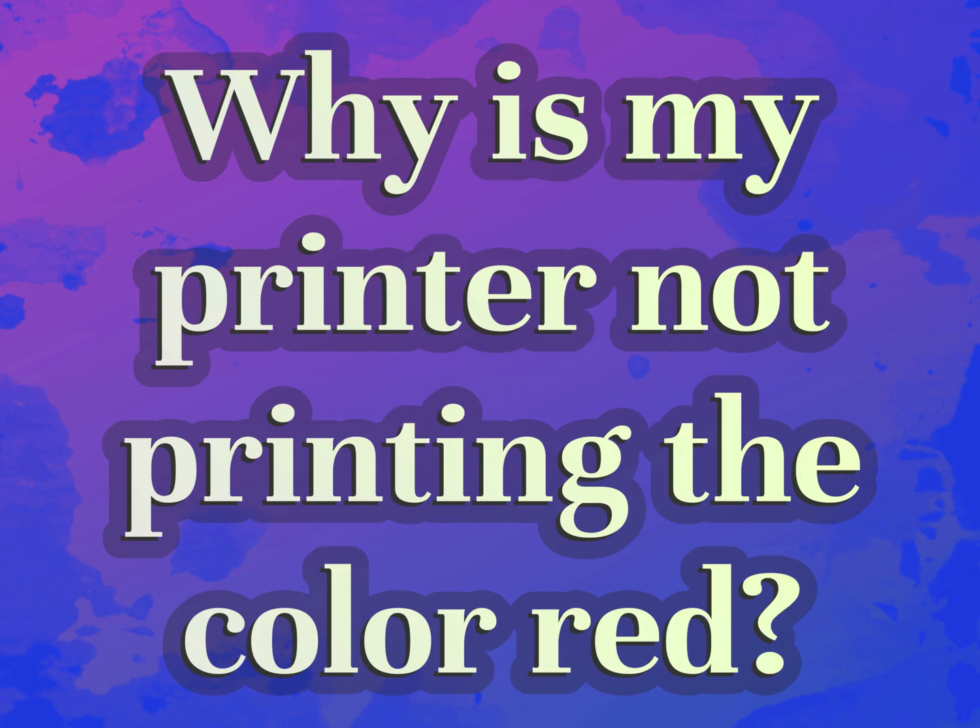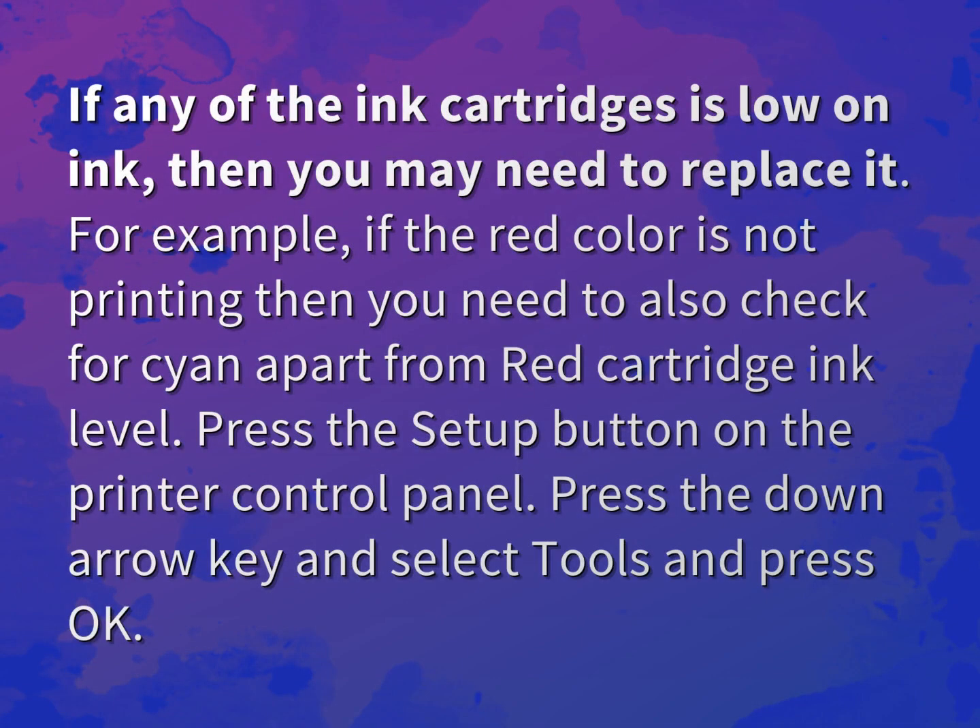Why is my printer not printing the color red? Expect the answers from us. If any of the ink cartridges is low on ink, then you may need to replace it.